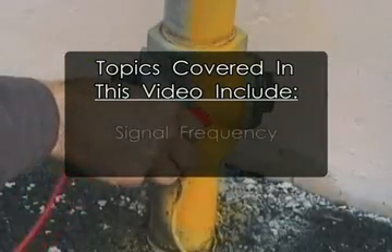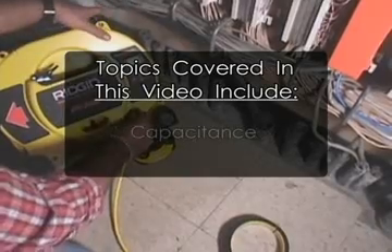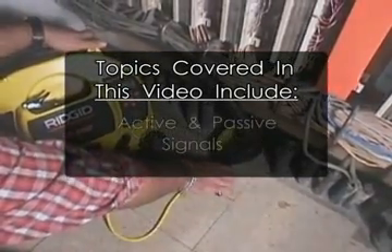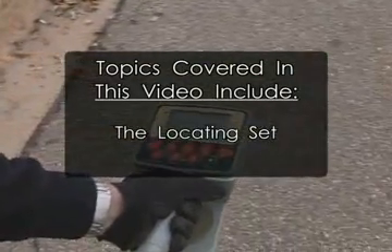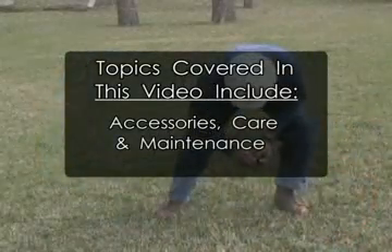The staff at Excavation Safety University hopes that this video has helped increase your understanding of underground utility locating and how your equipment works. For additional information on locating, including troubleshooting and advanced techniques, contact your manufacturer or look for additional videos in this series available from Excavation Safety University.